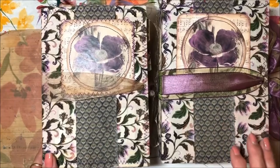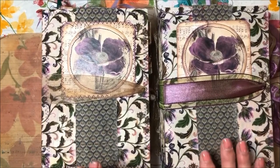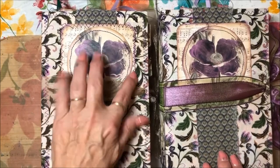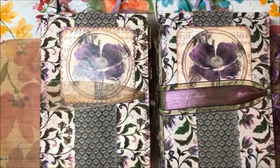I'm going to do a flip-through of these two journals that I just made. They're similar but there are some subtle differences. You can see right off the bat that I went ahead and sewed around this front, and this one is not sewn — so there are some things like that that are a little bit different in each one.